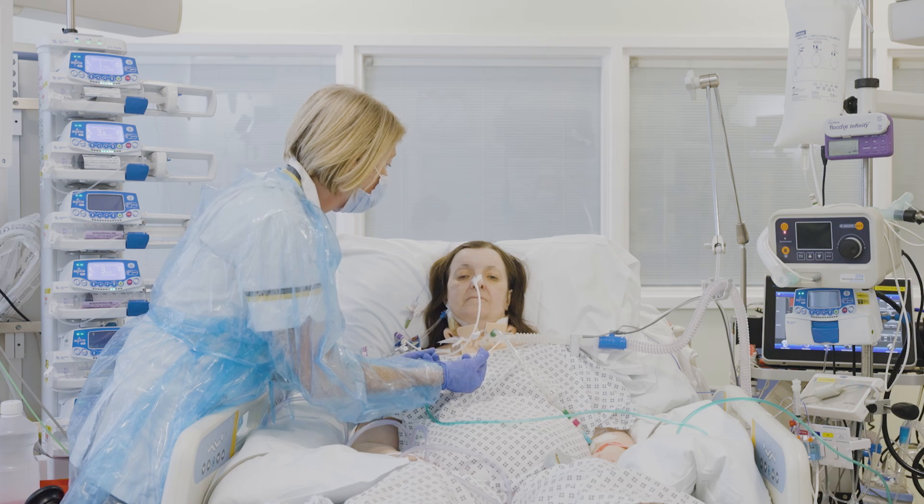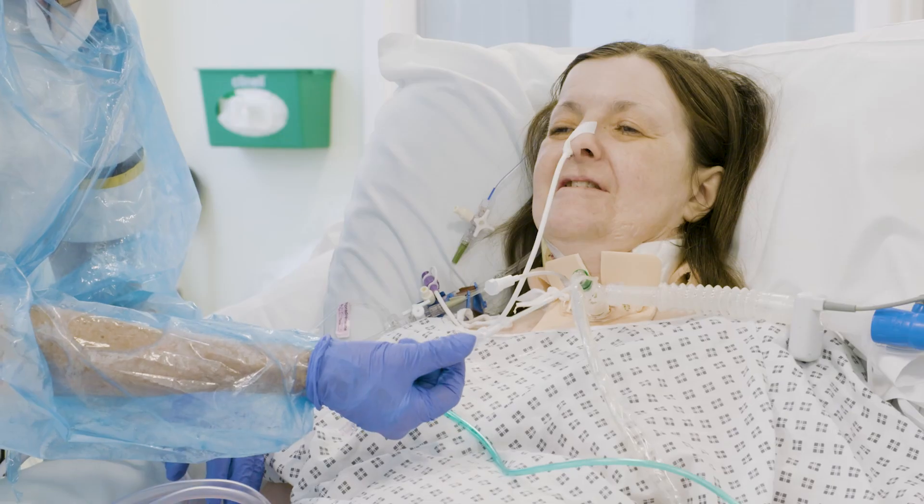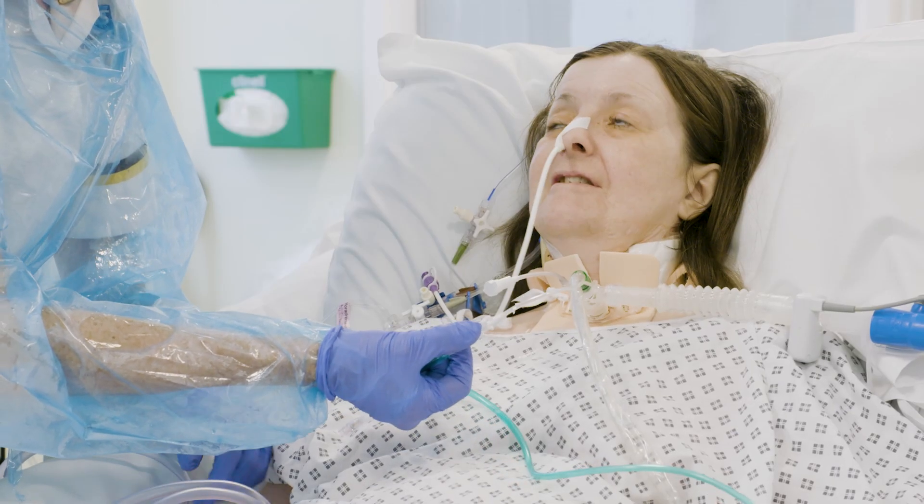We need to make sure that the stoma is stable and there's no bleeding or rousing issues — we wouldn't use ACV in those patients — and we need them to be sufficiently medically stable.